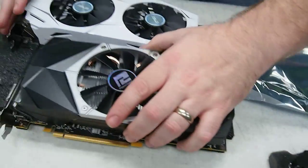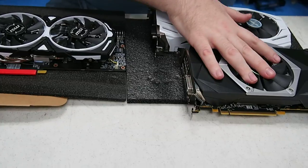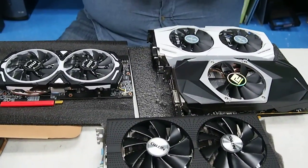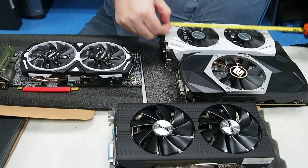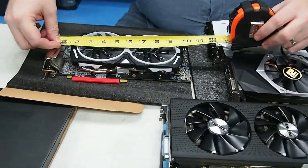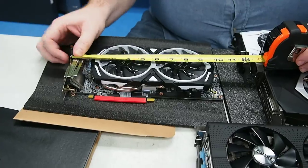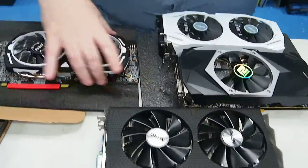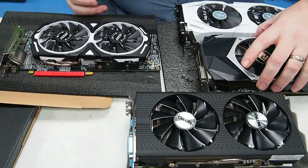Now that we have all these video cards, let's put them side by side. Just in case you're wondering how long these are — that's really important for a lot of cases — we're going to measure them. The Sapphire is nine and a half inches, the ASUS is also exactly nine and a half inches, that one is nine and an eighth inches, and the MSI PCB goes all the way to ten and a half inches. The MSI design is a lot different from the others — the heatsink is built right on the PCB with nothing on the back and a big gap you can put your hand through.